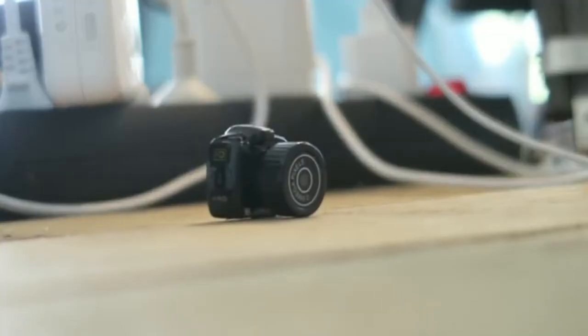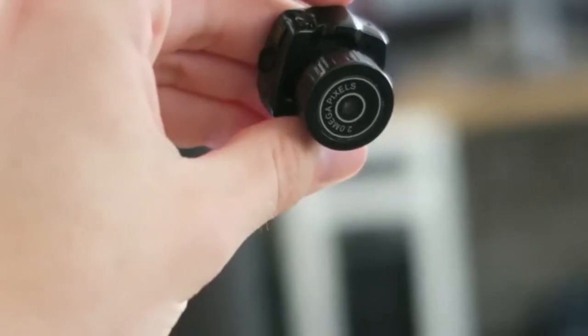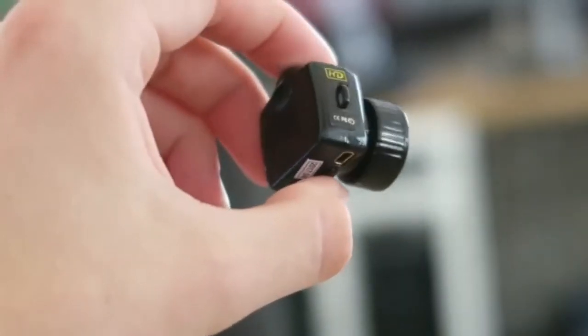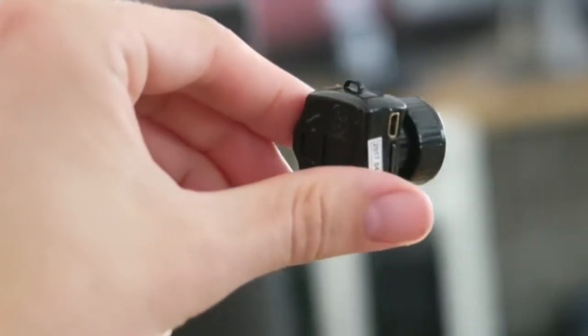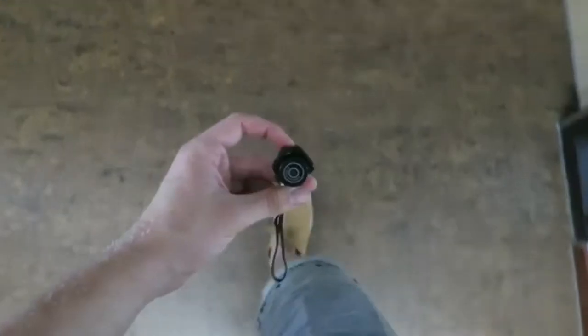In this video we are going to see this pin-hold camera. You can see the camera attached with megapixel. In this box we have a tag detectable and a camera. It is on sale within the budget of 500. Let's see how to use this camera.